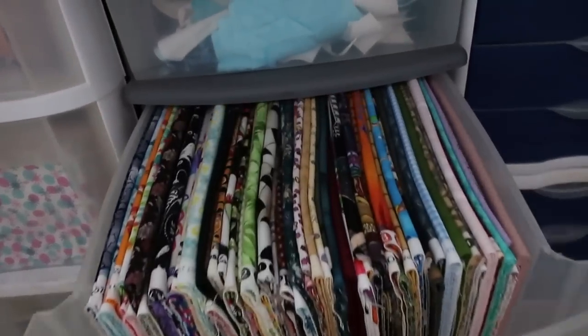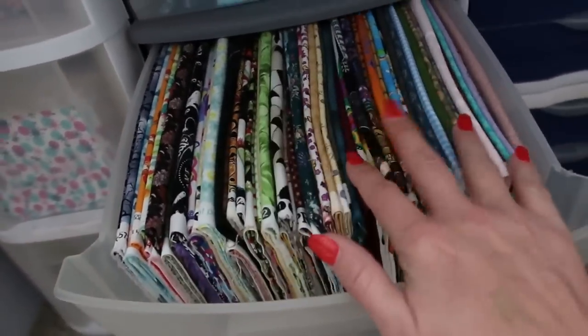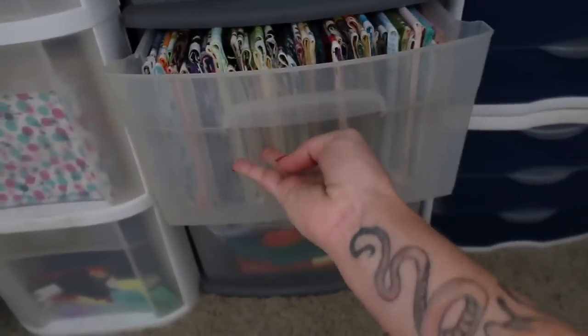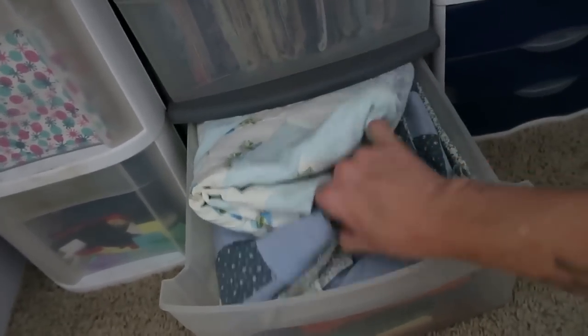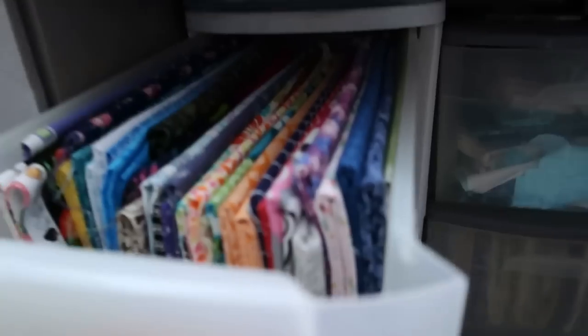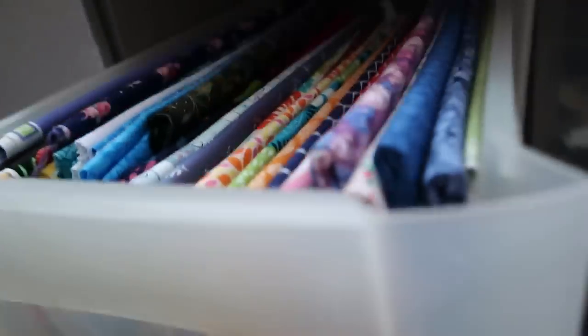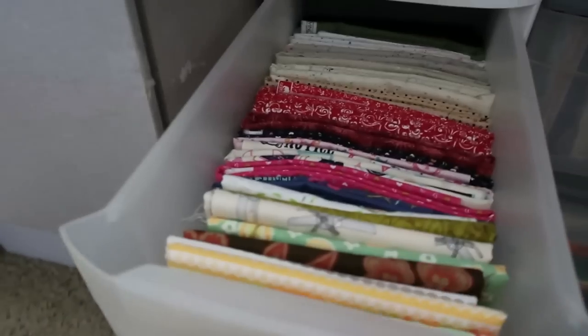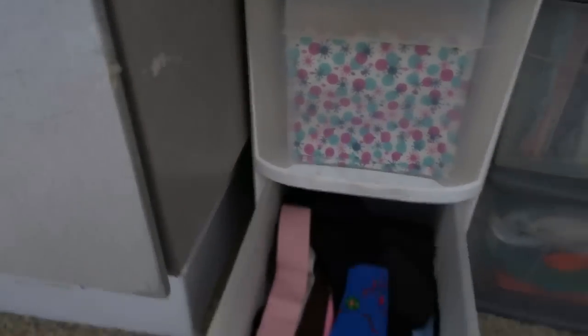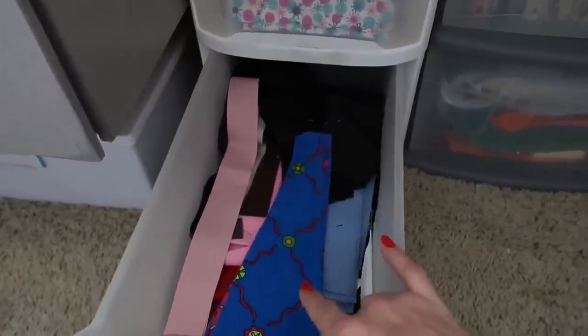There are some stars in here that just need to be finished. Then here are under-a-yard cuts — this drawer barely closes because it's packed in really tightly. Down here are some quilt tops made from sheets and silk and fabric that need to be quilted up. Over here is more under-one-yard pieces, and here is my one-yard and half-yard — some half yards and some one-yard cuts from bundles. Then here is some poly-cotton blends in this drawer.